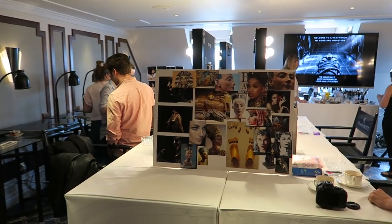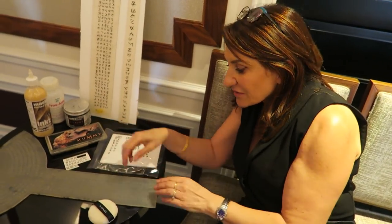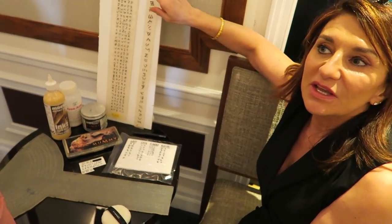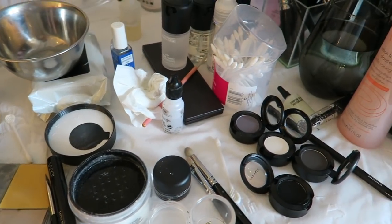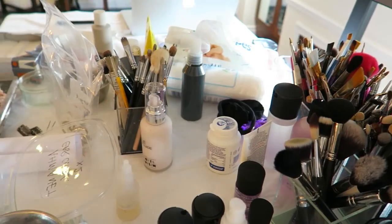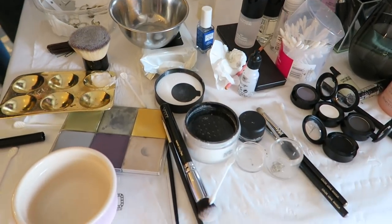Hello everyone! Last week I flew to London on behalf of Universal Pictures Switzerland and I attended a makeup workshop for the upcoming movie The Mummy. I met Lizzie Giorgio who is the key makeup artist who worked on the film and we got to pick her brains and learn all about the various techniques and the products that she used on Sofia Boutella who is the actress playing Princess Amonet.